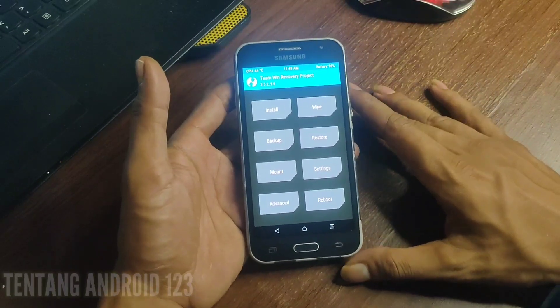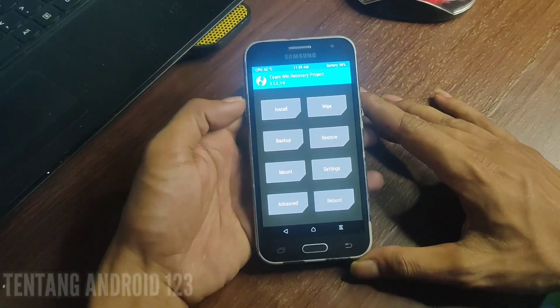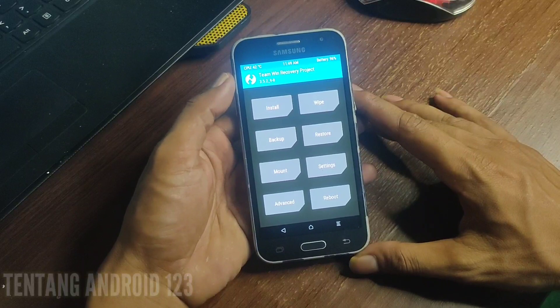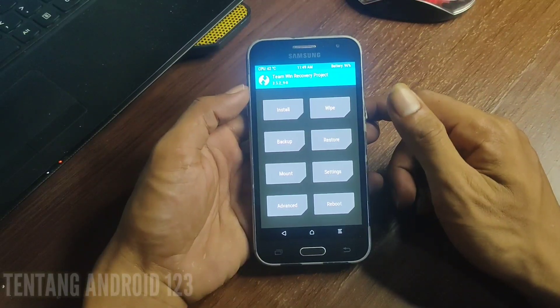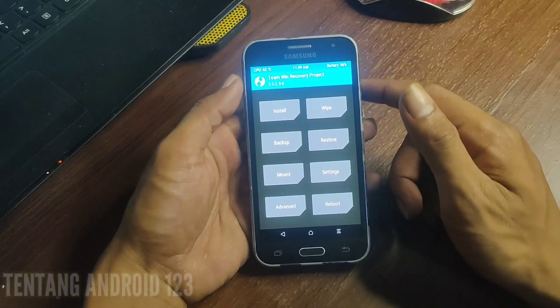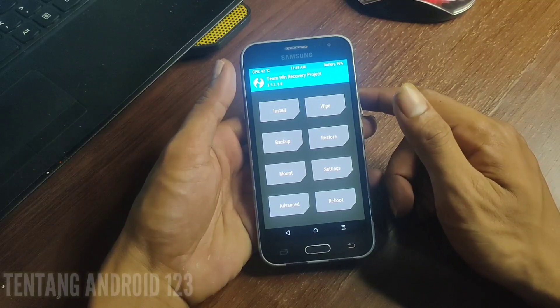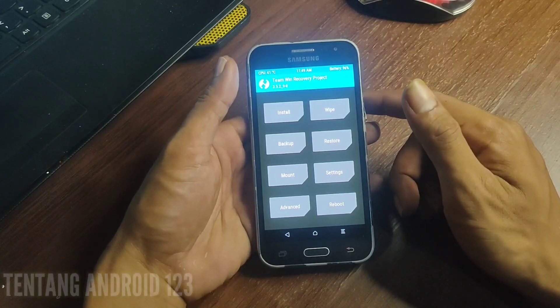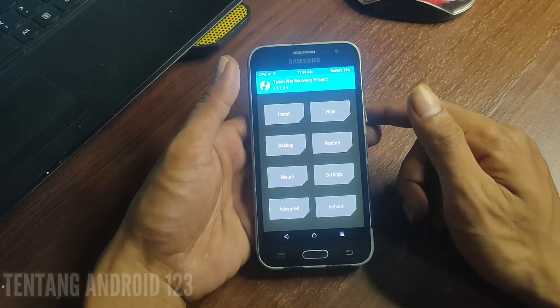Baik, setelah berada di tampilan TWRP, selanjutnya buat teman-teman yang baru saja menginstall custom ROM, saya sarankan silahkan klik backup terlebih dahulu ROM bawaan dari Samsung. Ini untuk berjaga-jaga ketika Anda gagal menginstall custom ROM atau bootloop, tinggal kita restore saja dan hape bisa kembali normal.